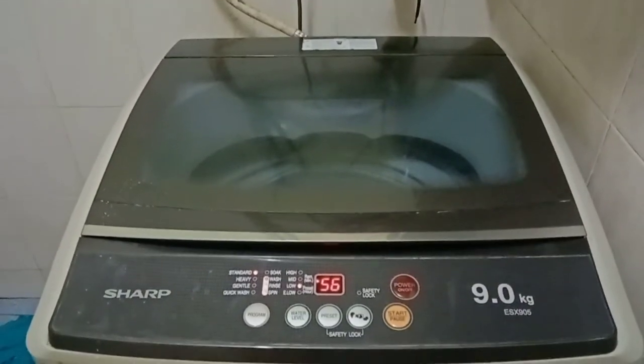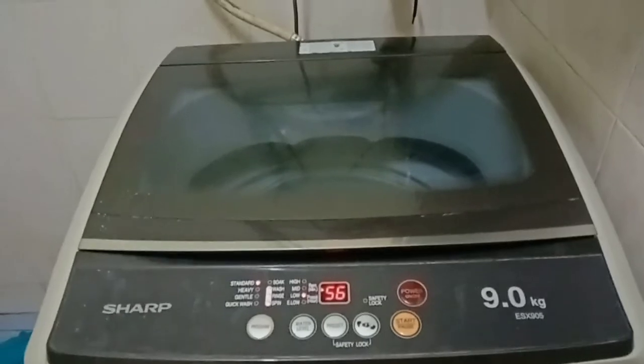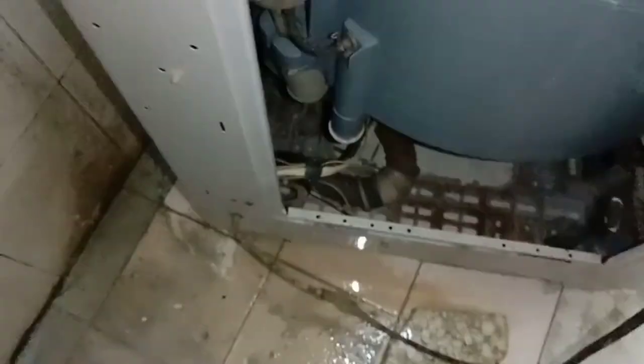This is the problem — it cannot spin, cannot wash. In this case, I have to remove the back cover. There are some screws — just remove this back cover, then I have to find out where the capacitor is.